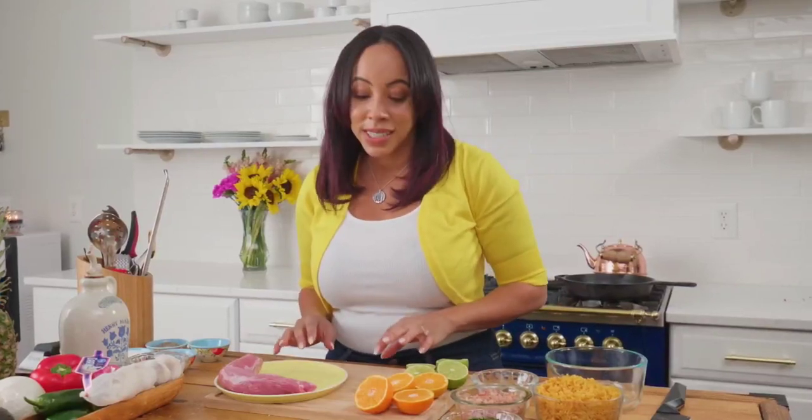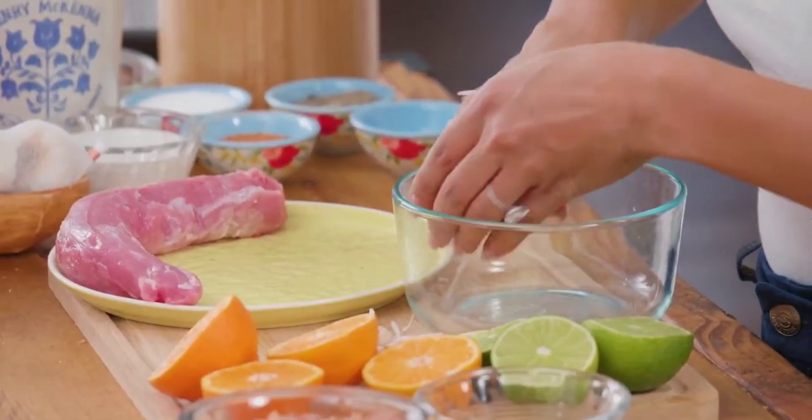I'm going to marinate my pork loin before I season it. I'm making a quick mojo-type marinade, and then I'm going to marinate the pork loin for about an hour. If you want and if you have time, you can do it for up to 24 hours — the longer the better.